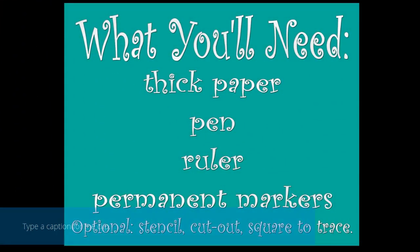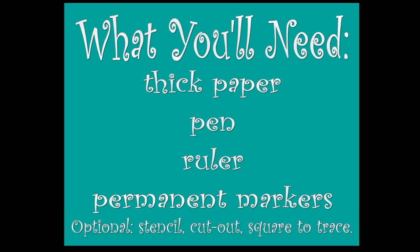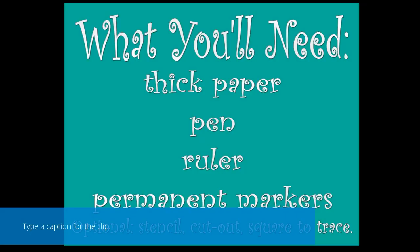This is basically something you can do anytime, anywhere. All you'll need is some thick paper — really any paper will do, but if you're going to use sharpies then you'll want thick paper — a ruler, permanent markers, and you can also use crayons, colored pencils, just whatever you have laying around to color with. Optional is a stencil or cut out of any shape you want, and at the library we have an Ellison machine where you can bring in your own paper and cut out some cool shapes for your doodle art.